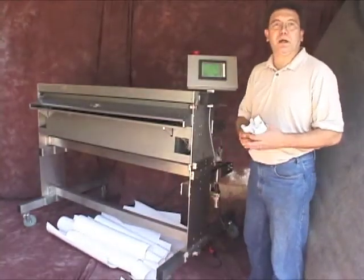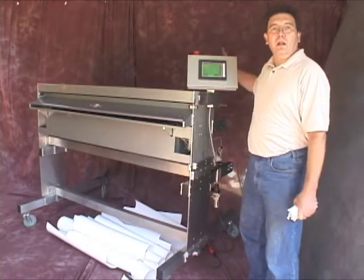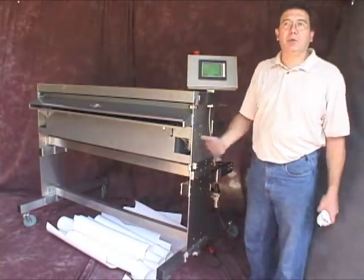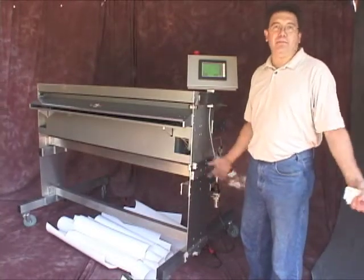The slitter blade is adjustable. We can move the slitter blade along the back of the slitter at any point. There are two on this particular unit. The number of blades depend upon your application.